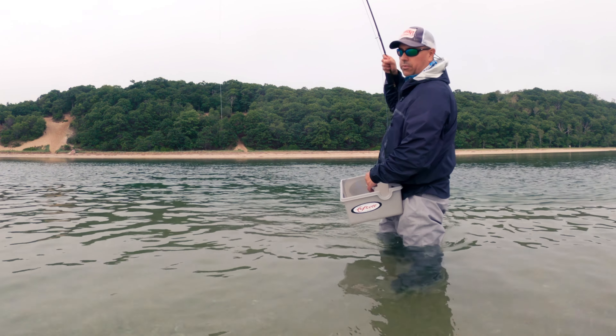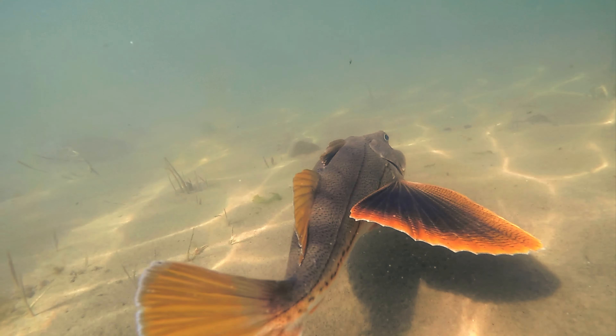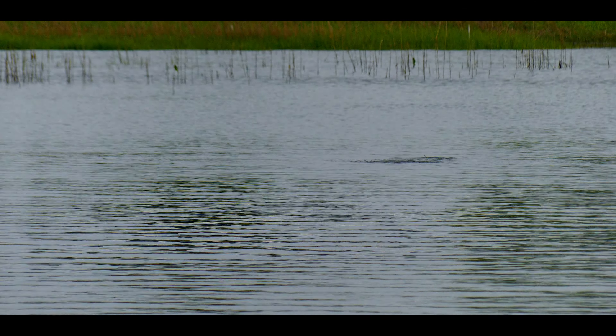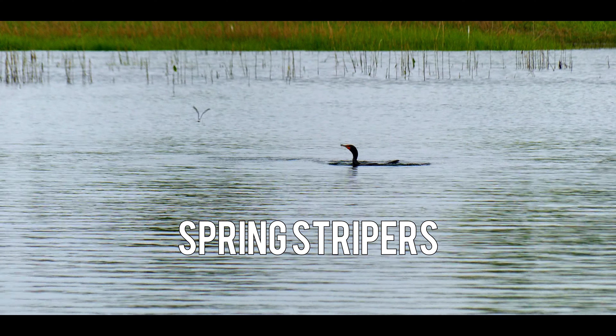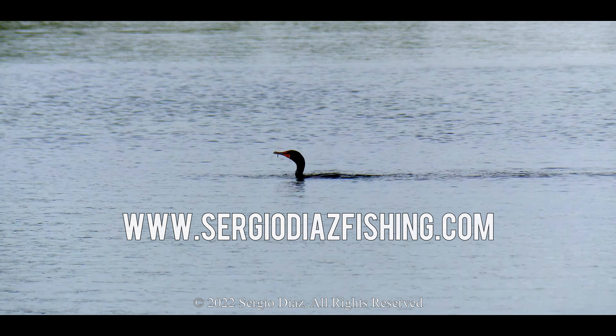Folks, we got to end our video now — this is a sea level, we got to go. Talk to you soon.